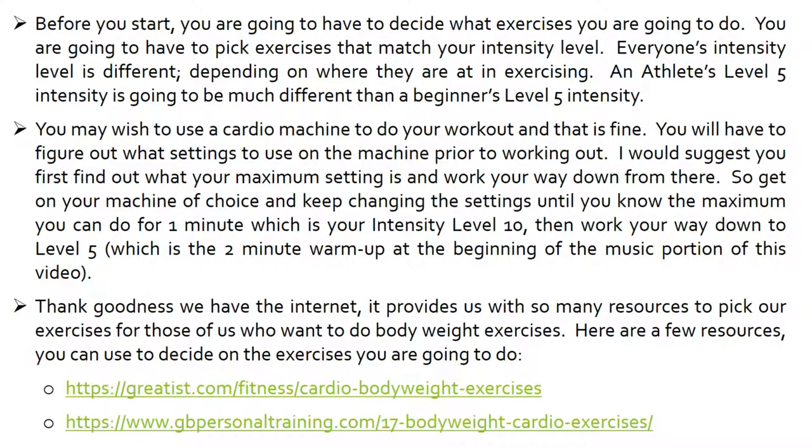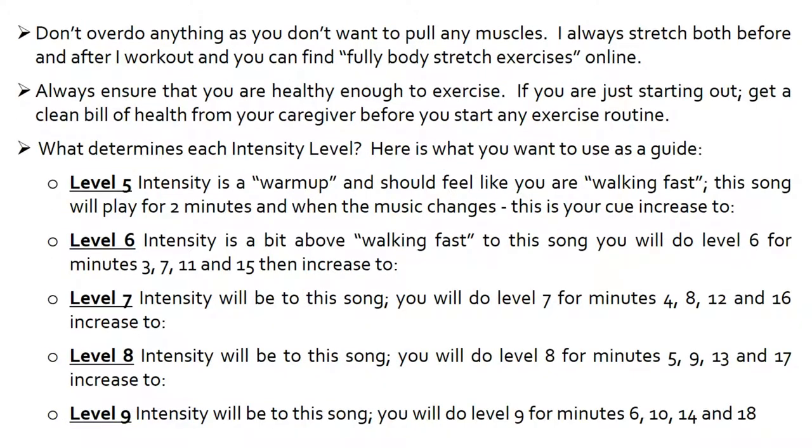Thank goodness we have the internet. It provides us with so many resources to pick our exercises for those of us who want to do bodyweight exercises. Here are a few resources you can use to decide on the exercises you are going to do. You can pause the video and go to these sites to decide on your exercises, or you may just want to watch the first part of this video so that you know what you're going to do to pick your exercises.